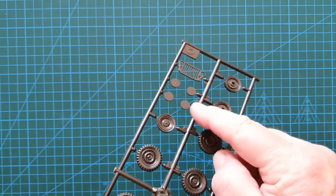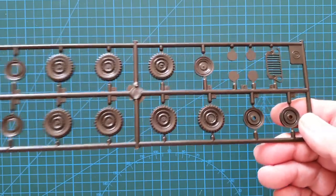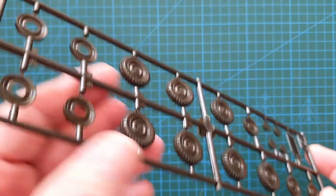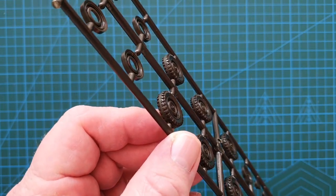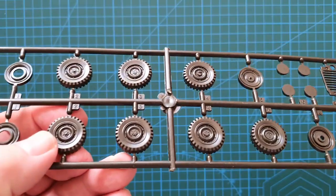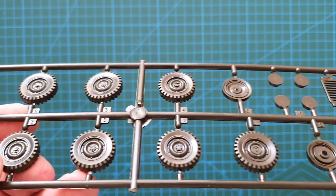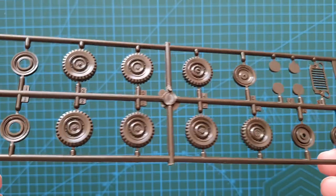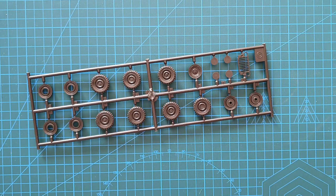The wheel hubs sprue gives you seven wheels — four for the jeep, two for the trailer, and one spare for the jeep. There is a mold line down the middle of the tires that will need to be removed, but that shouldn't be too hard since they need roughing up anyway. There are no maker's name or tread details on the tires, but that's neither here nor there.